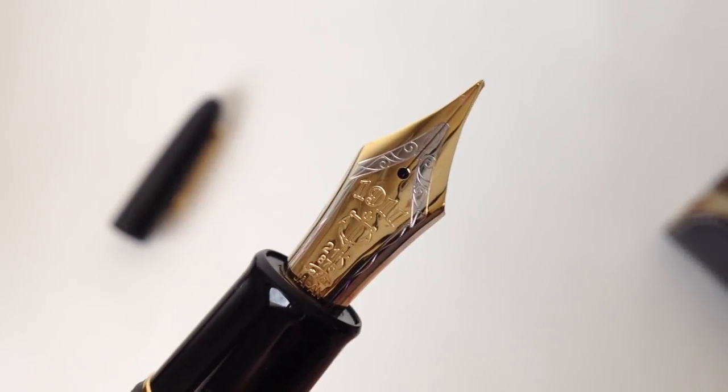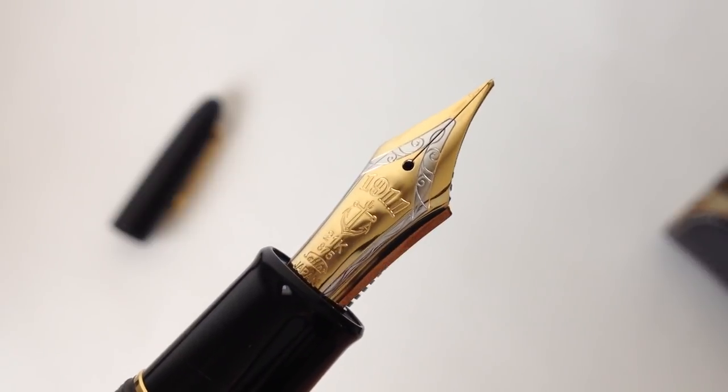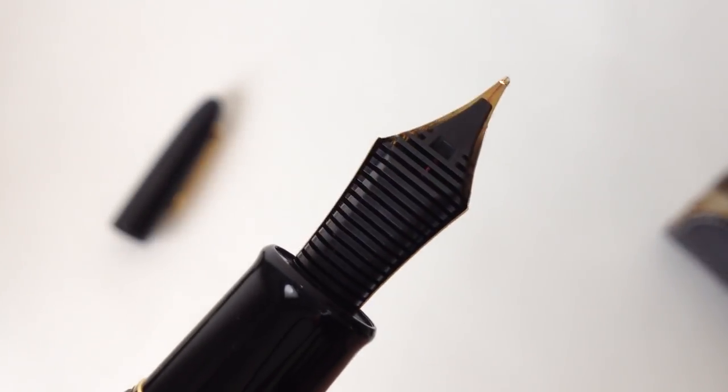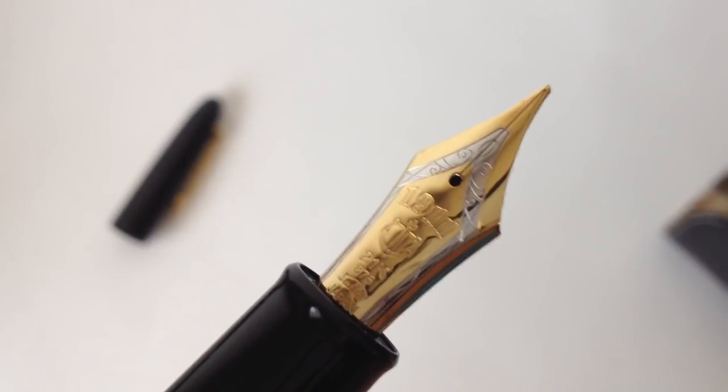The King of Pen contains a massive number nine nib that's the same size as that found in a Montblanc 149. Like all of Sailor's other nibs, this one is made from 21 karat gold and has a lovely two-tone design. The feed is plastic and does an excellent job of controlling flow.